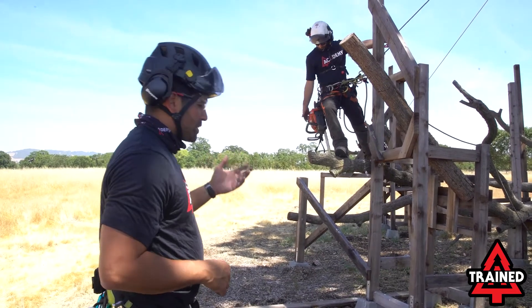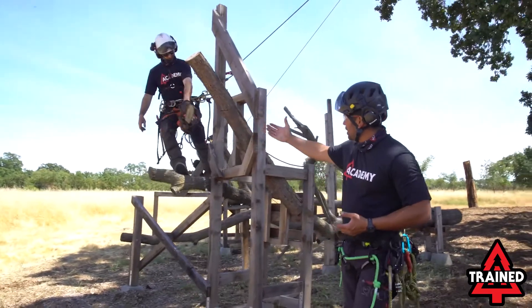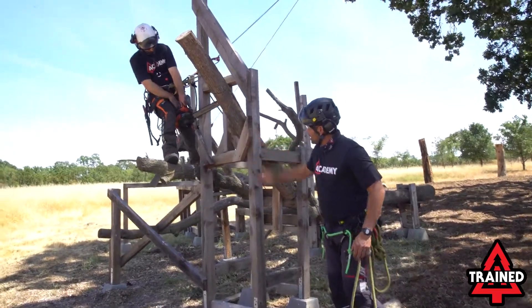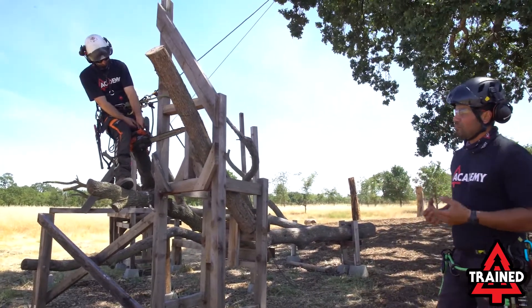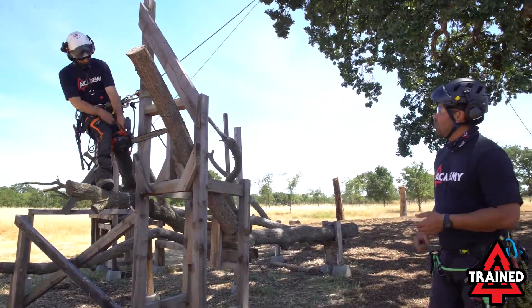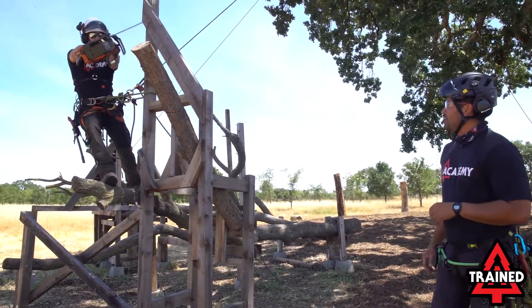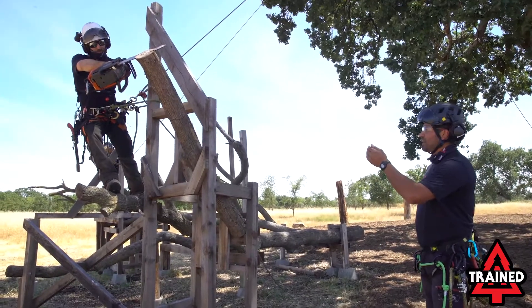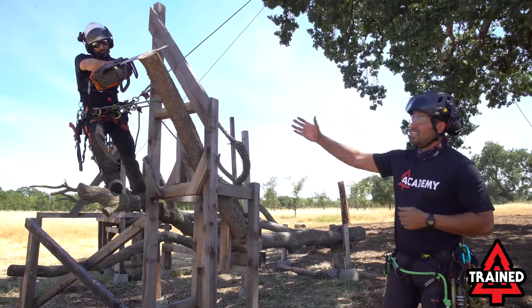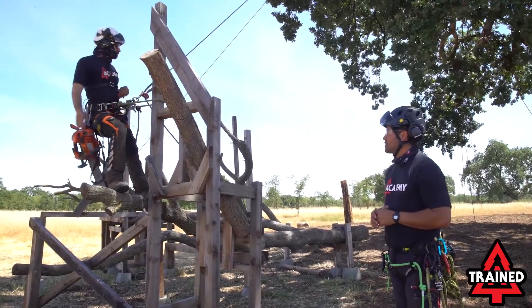Josh is going to go ahead and take his chainsaw and perform a leg lock. We're not going to drop-start this saw — we've got a leg lock against the trunk, within our two legs. Good ergonomics, and we're going to start our saw and perform our cut with two hands. Josh got himself in a good position to make that cut and stow his saw very quickly and safely back to his harness.